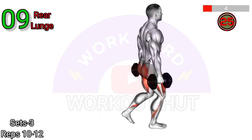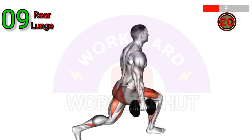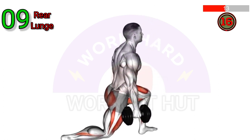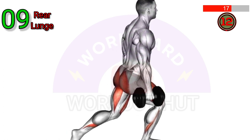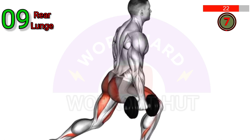Perform a Dumbbell Rear Lunge. Start by holding a dumbbell in each hand at your sides. Take a step backward with one foot and lower your body until your front knee is at a 90-degree angle. Push off the back foot and return to the starting position. Repeat on the other side.